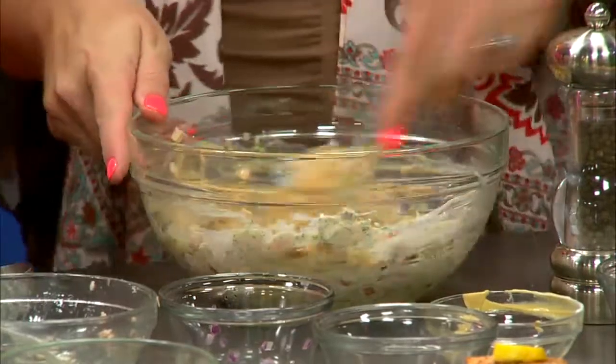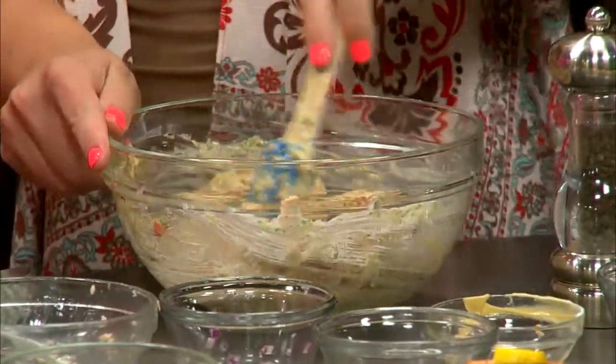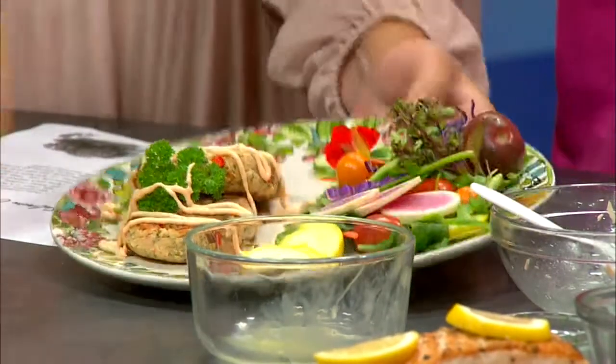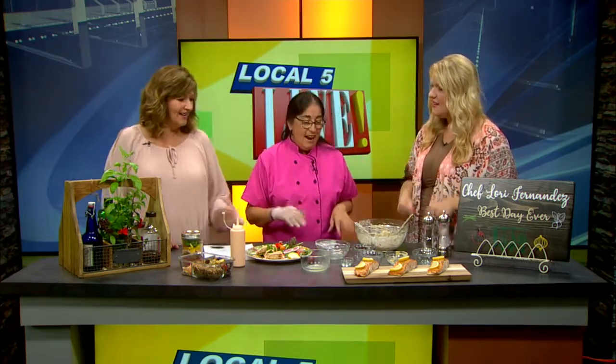I have the sriracha mayo recipe on my Facebook site. We're going to put that on here — how pretty is that? It looks so gourmet. You can get these for a dollar at the store. A tip for even cooking: use a measuring cup so they're all about the same size. You pound it out, squash them down a little bit, and that way they all cook evenly.